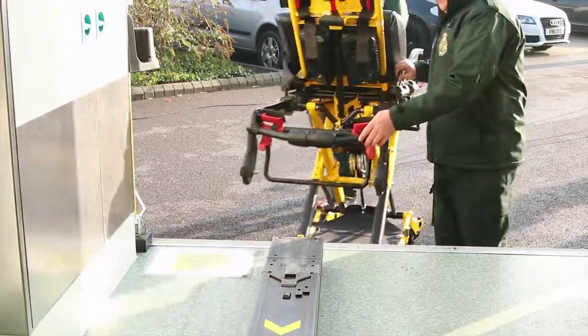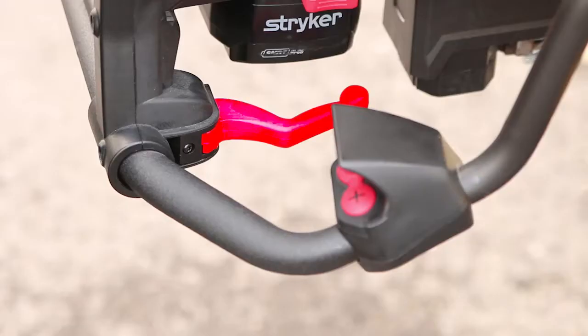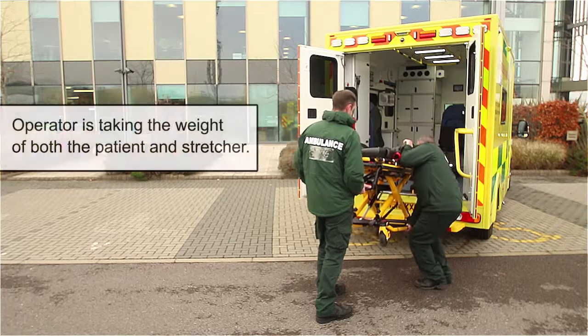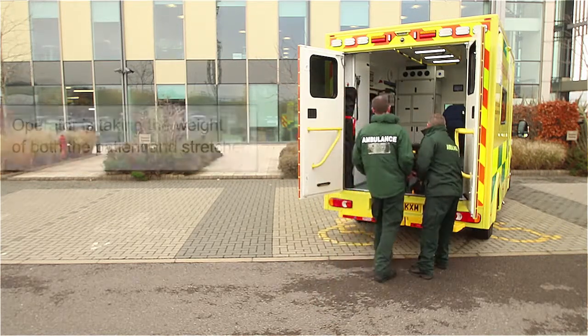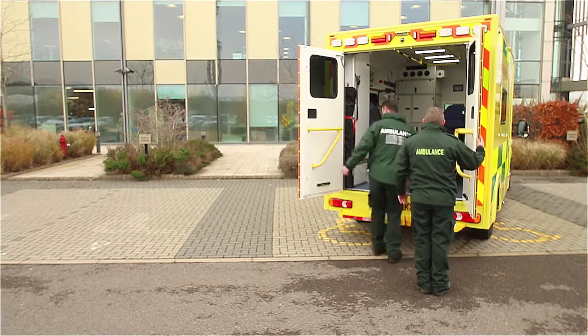Loading the stretcher: guide the stretcher towards the safety hook in the vehicle and hook it onto the safety hook. Locate the manual backup release lever on the stretcher; one operator pulls the manual backup release lever while the other manually retracts the stretcher legs fully. Guide the stretcher into the vehicle until it comes to a complete stop.